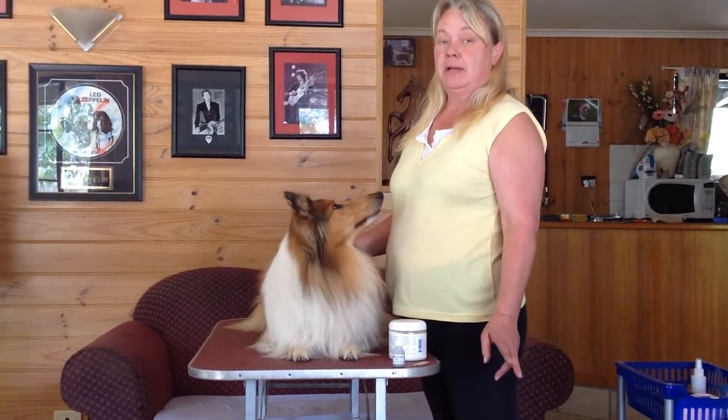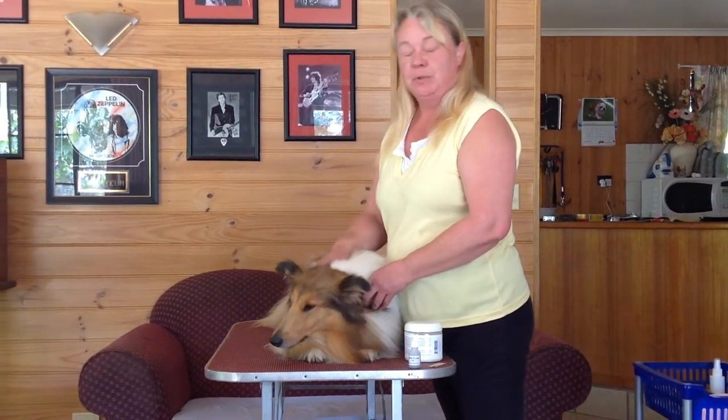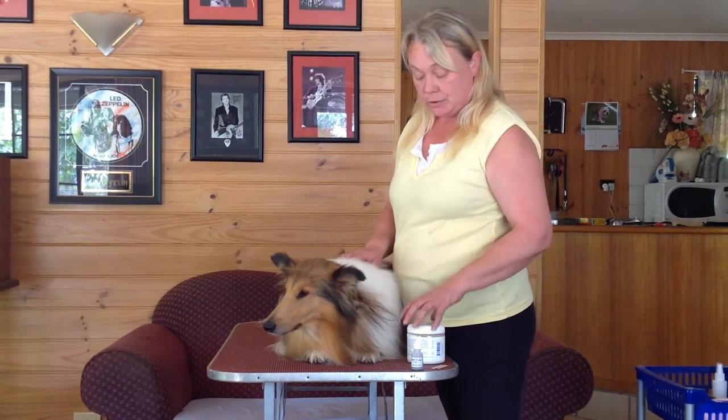Hi, I'm Sue from Crystal Canine Show Essentials. This is Lorelei and as you can see she has some lovely pricked ears, and we're going to show you how to use the tungsten.